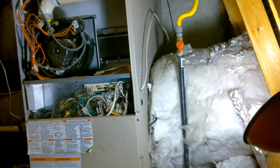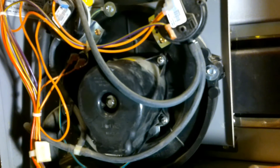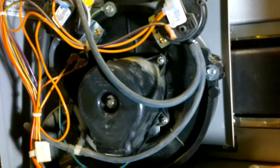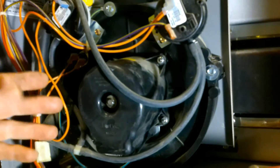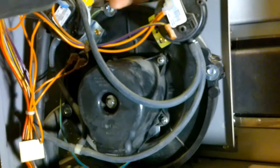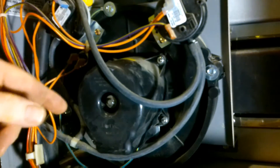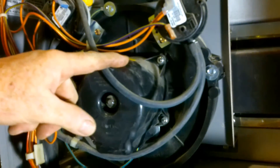When approaching a job like this, the first thing you want to do is de-energize everything — you don't want any electrical shock. There should be a switch on your furnace that you can turn off. This area doesn't have any capacitors, so there shouldn't be anything charged. There are three long screws and three short screws holding the induction motor on, and these are all going to be five-sixteenth, so I'm going to zip these off and release the housing.